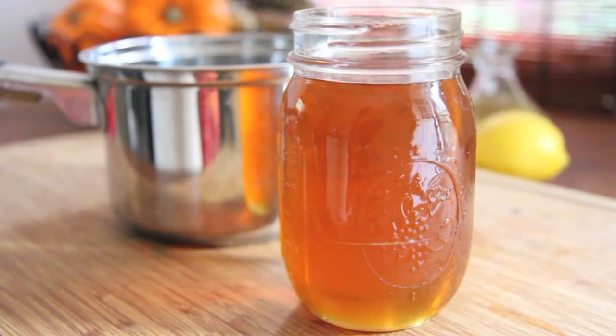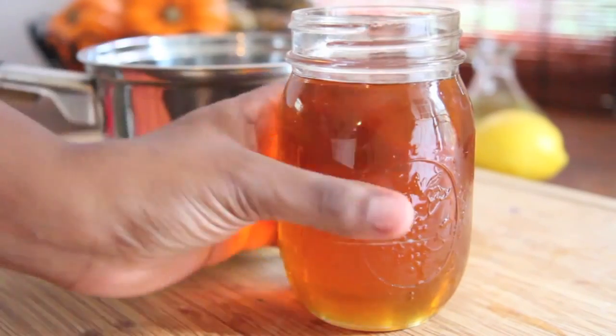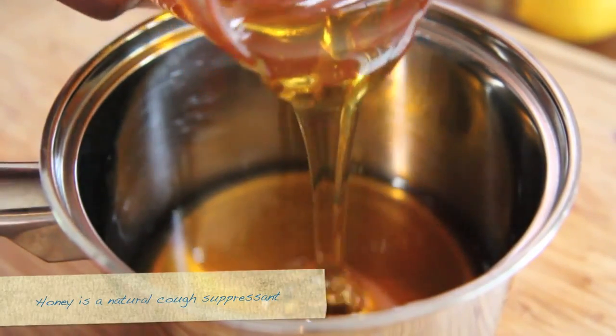Okay, we're going to start by using a really good raw organic honey. Honey is like a powerhouse for colds and soothing sore throats. It works really well, so go ahead and pour that honey into a small pot just like that.